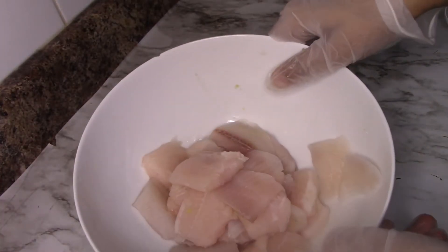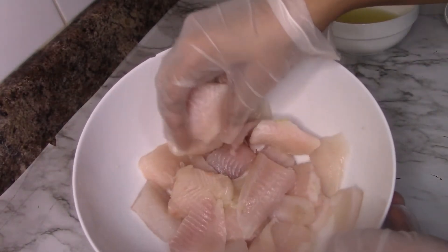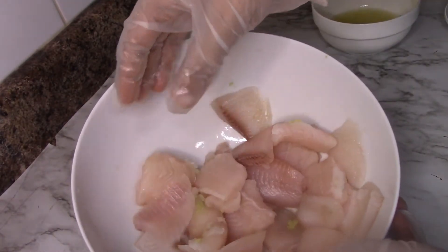As-salamu alaykum. Today we are going to make fish fry, for which we have put 1.5 kg of boneless fish here.